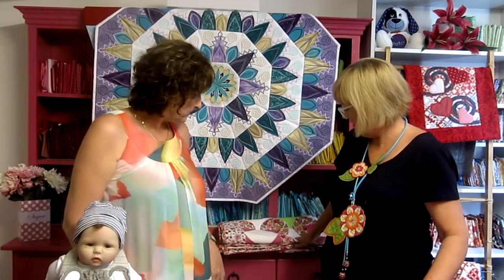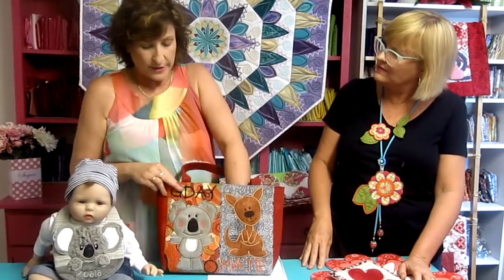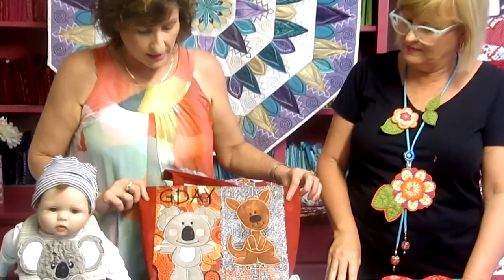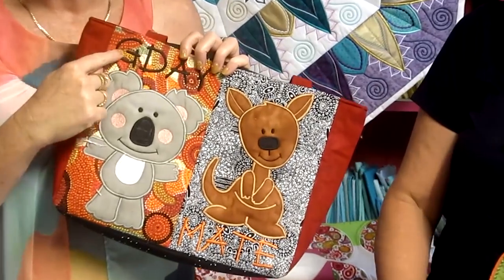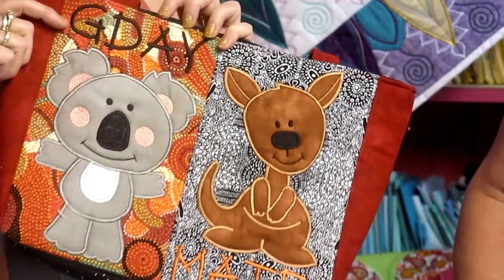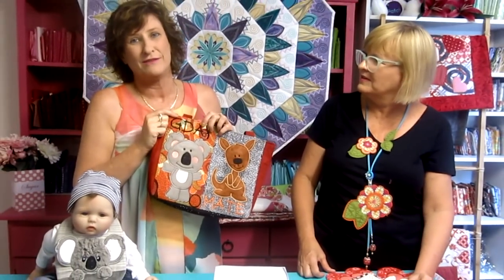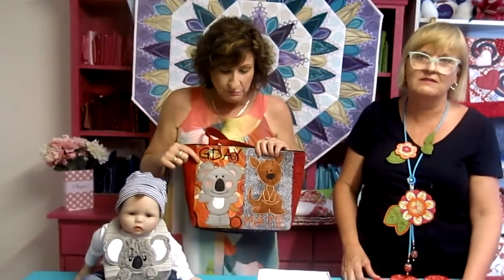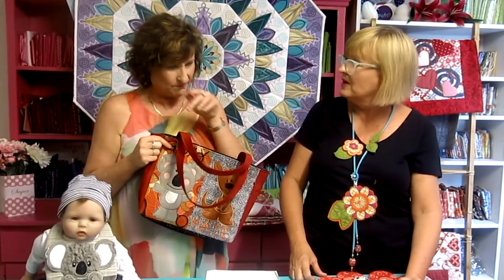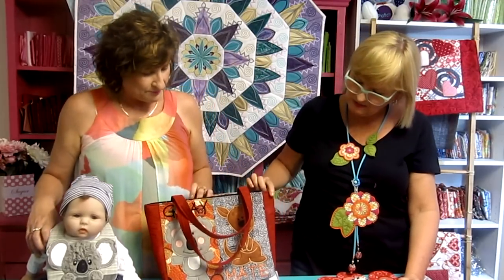We've had a few new releases in the past couple of weeks. One of them was our G'day Bag, made for Australia Day, which is celebrated on the 26th of January. A lot of people have asked what 'G'day mate' means — G-D-A-Y is just Australian slang for 'good day.' Australians like to abbreviate, so instead of saying 'have a good day,' we say G'day. It can mean hello when you meet someone, or goodbye when you're leaving.